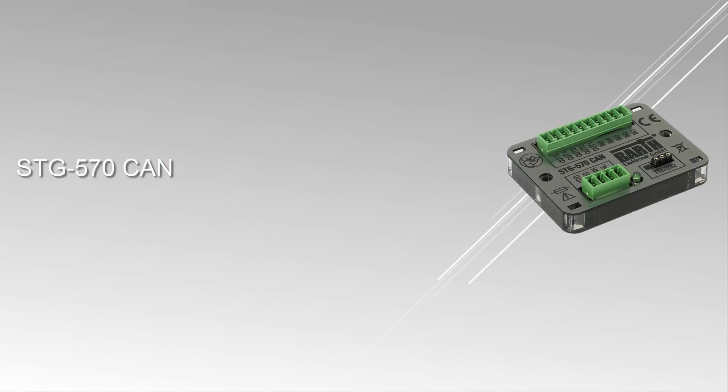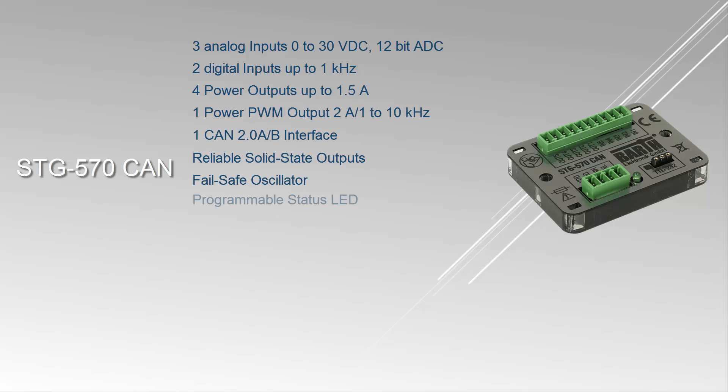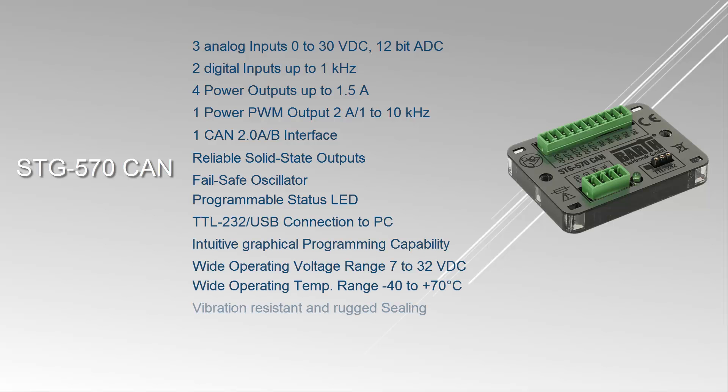The STG 570 CAN is an especially small, super flat and universally usable PLC. Applications for the STG 570 CAN include industrial automation, building automation, automotive and maritime technology, environmental technology, as well as light and show technology. In addition to the general digital and analog inputs and outputs, a power PWM output with 2A and 1-10 kHz is implemented on the controller.